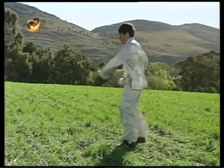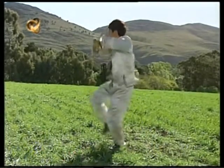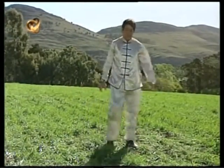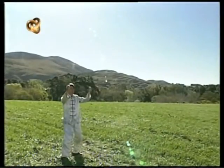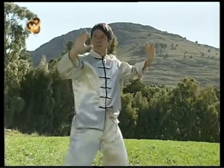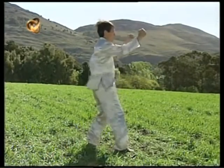Ahora otra perspectiva del mismo movimiento. Veamos en detalle el movimiento que realizan las manos. Lo veremos en diferentes perspectivas para que puedan observar claramente los detalles del golpe. Observen con atención el desplazamiento de las manos y la posición de los puños durante todo el trayecto.